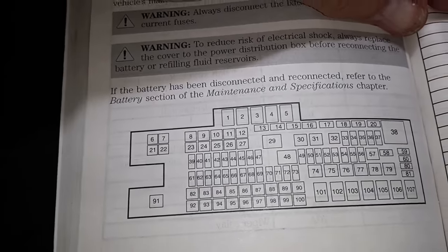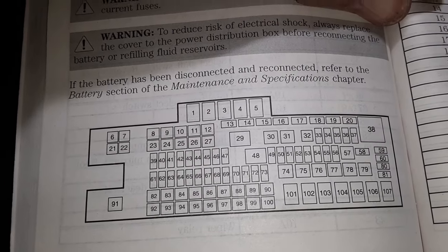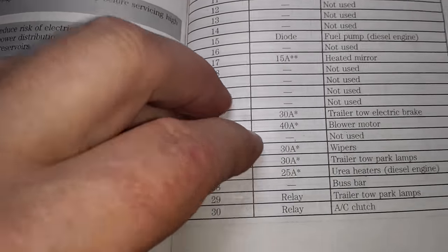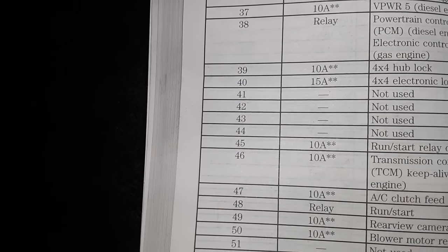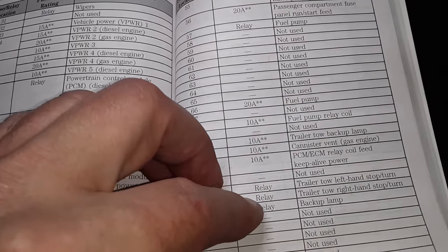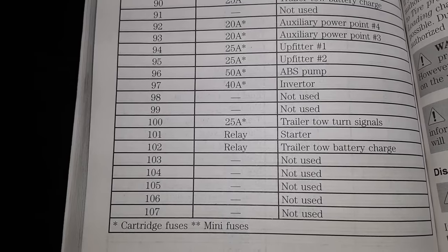This is out of my owner's manual for the F-250. That's the fuse layout of the power distribution box inside the engine compartment. It shows you the fuse numbers and what they are used for. Fuse 100 is for trailer tow turn signals.